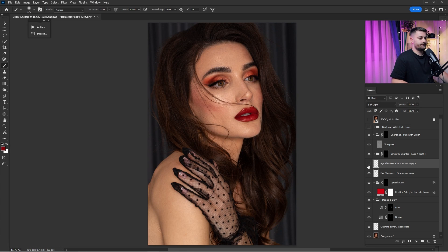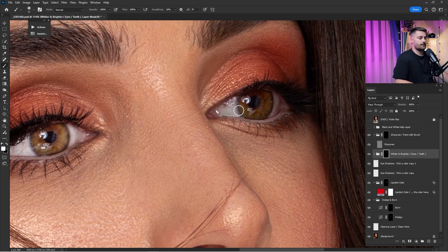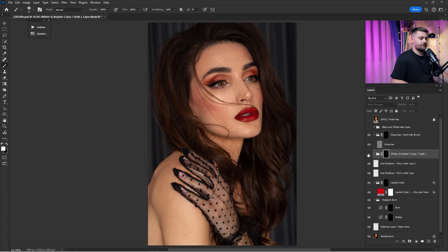Check before and after — I think that's okay, I'll lower it just a little. Now that I'm done with the lipstick color and eyeshadows, it's time for whiter and brighter eyes and teeth. I'll paint inside the eyes and do the same on both sides. Checking before and after — it looks good but not too much, so I'll lower it by 40 percent.